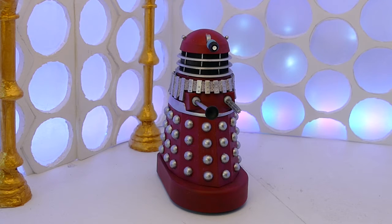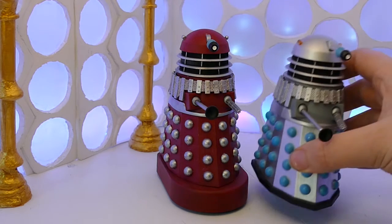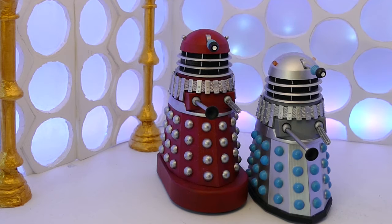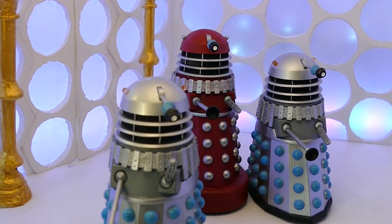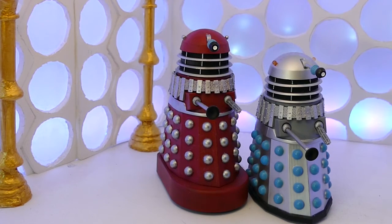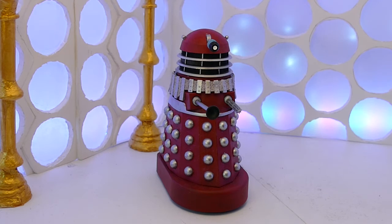This is a very simple custom Dalek. It started out as one of these — basically the Chase set was reduced so I bought two extra sets and now I have endless amounts of these Daleks. So I thought let's customise one of them. I've got a few of them now to customise, so if anyone has any suggestions put them in the comments and I will do that.